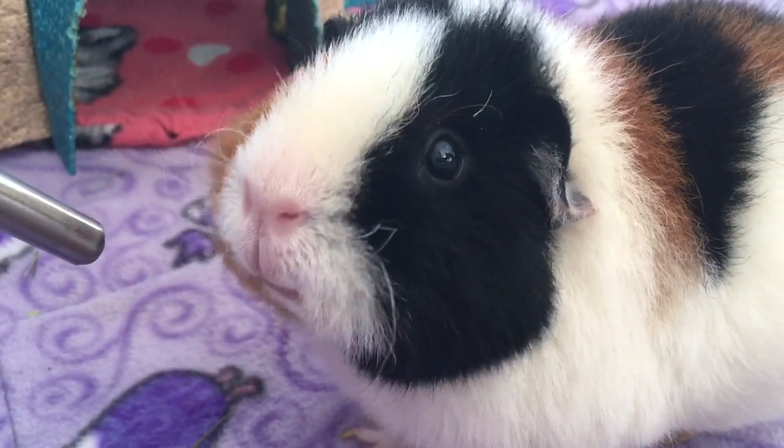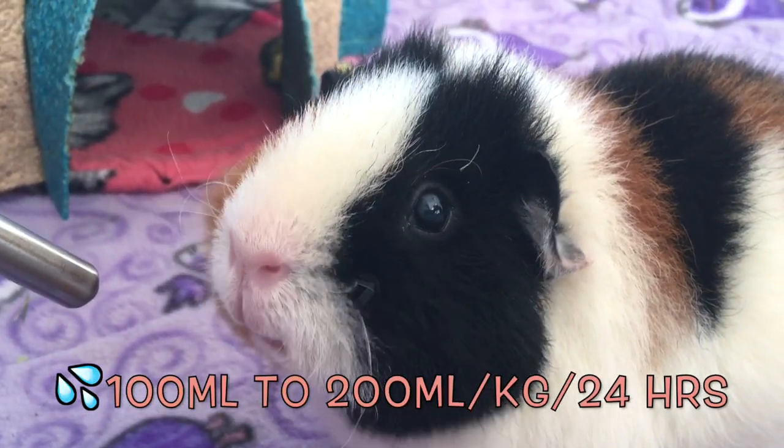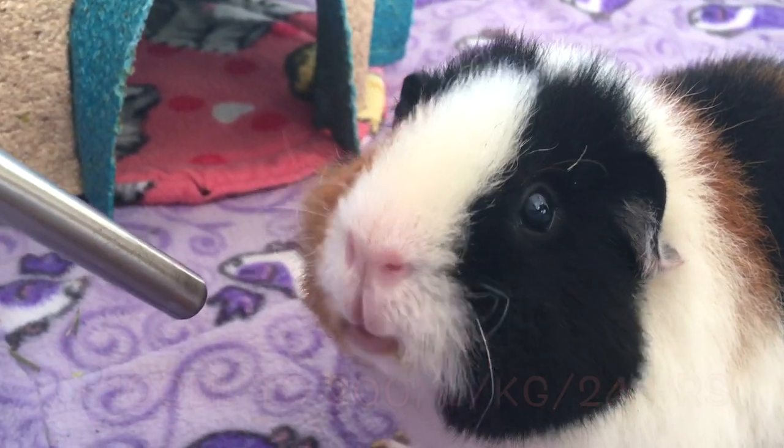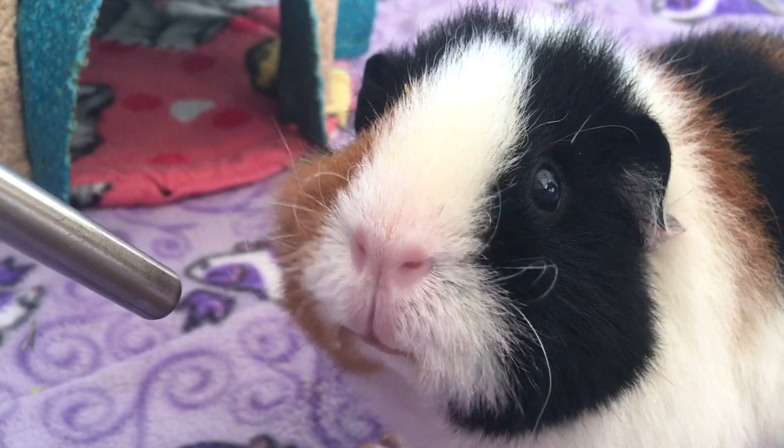A guinea pig needs on average between 100 to 200 milliliters of water per kilogram per day, and this includes the water contained in fresh vegetables.